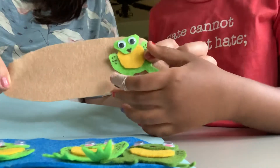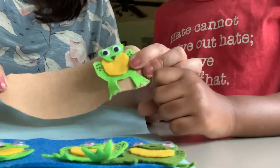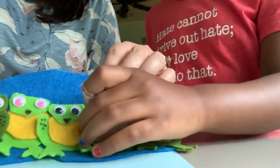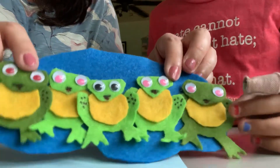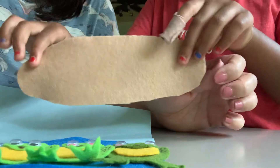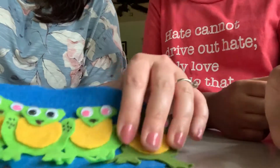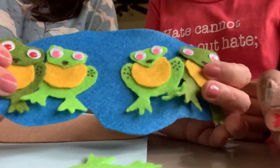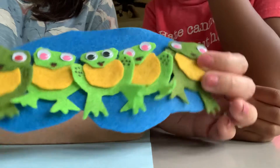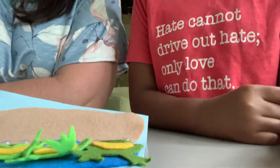One little speckled frog sat on a speckled log eating some most delicious bugs. Yum, yum. One jumped into the pool — whoa, splash — where it was nice and cool. Now there are no green speckled frogs. How many left? None — there are none left. Where'd they all go? Oh, they're here in the pond. What do you think they're doing in the pond? They're just playing around, splashing. They're hot — they probably got really hot and wanted to get in the pond. Five plus zero equals five.